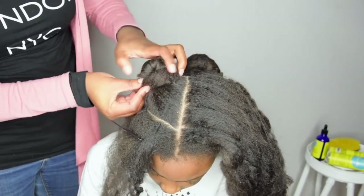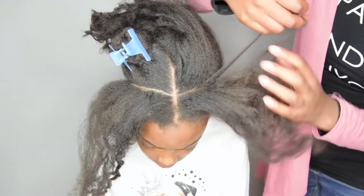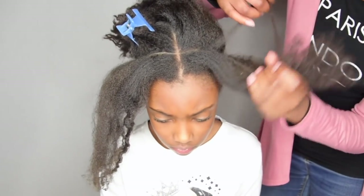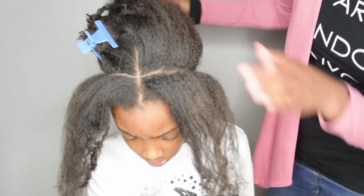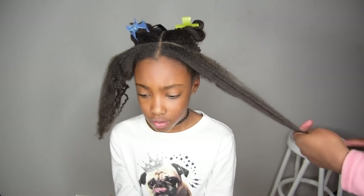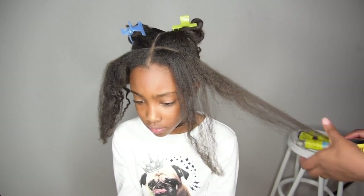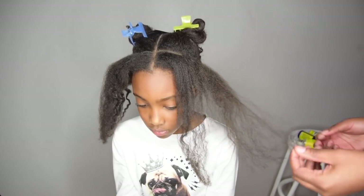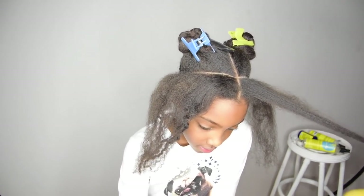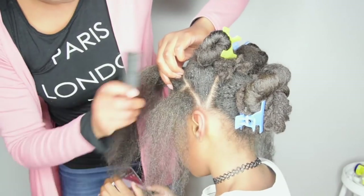After parting her hair into three sections, I'm making another section going from the center of her head to the back of her ears. Because I'm going to braid these sections, it's crucial that they are fully detangled. I do not recommend detangling on dry hair, but it's necessary for this hairstyle — it's painful and causes unnecessary breakage, so if you can avoid it, please do.